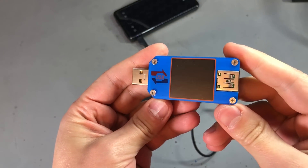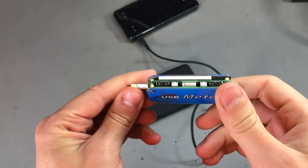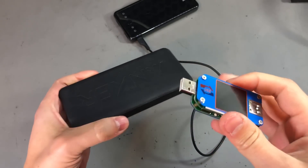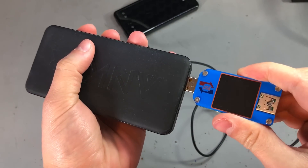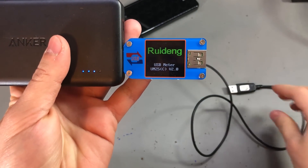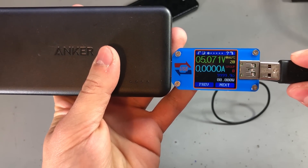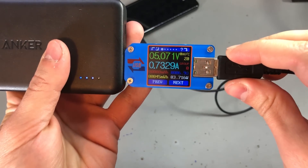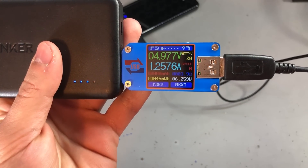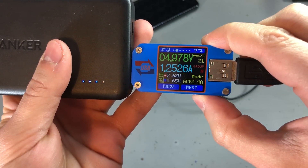I'm going to start the list with the Rui Deng USB meter. As the name implies, this will allow you to measure a USB connection. It can measure voltage, current, and the state of the data lines, and it will also do power calculations based on those values — which is really useful if you're building anything that's USB powered or if you'd like to monitor any device that is USB powered.